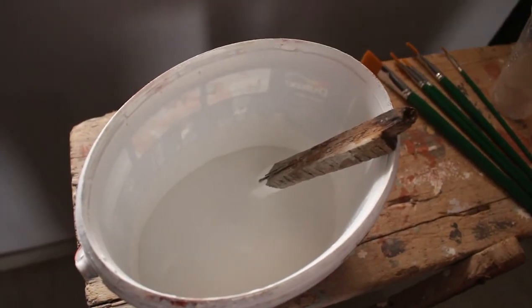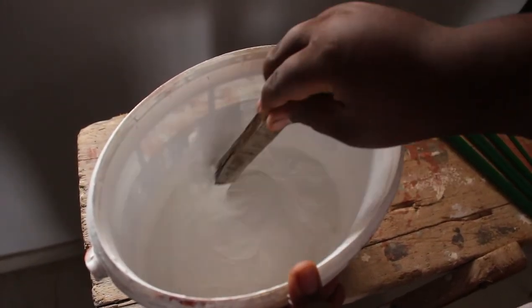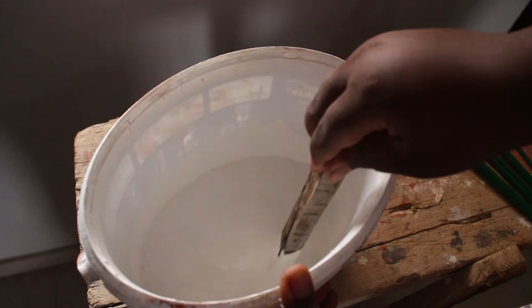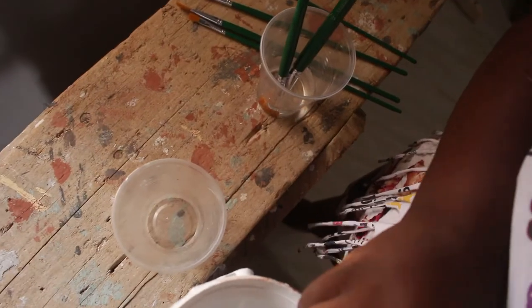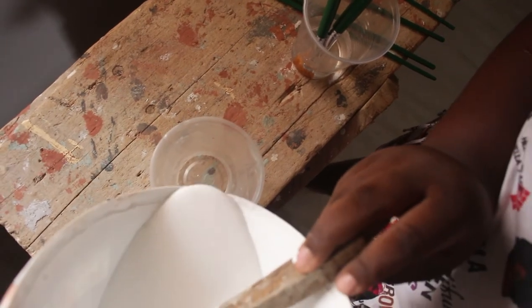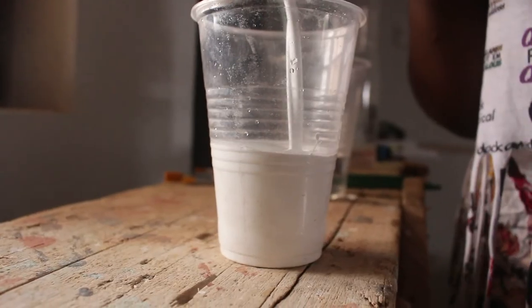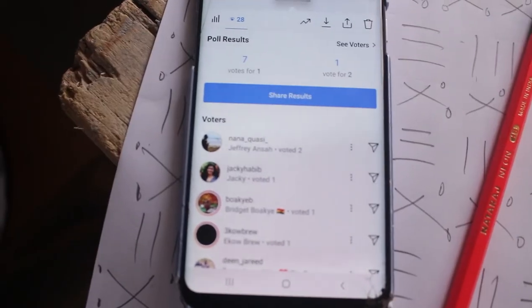Now we're going to mix the paint a little bit because it had been sitting for a while and had become very thick, and I want something that could glide on the wall very easily. So we're going to mix it to the smoothness level that you want. Set one of the cups with water with the paint brushes soaking in, and into the other one pour the paint so that you can move easily.